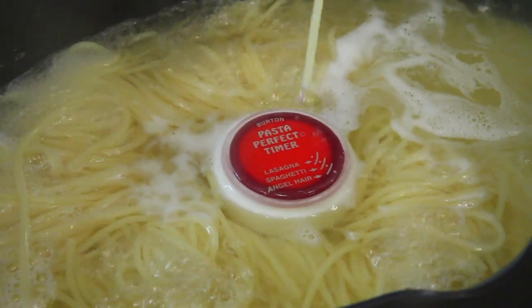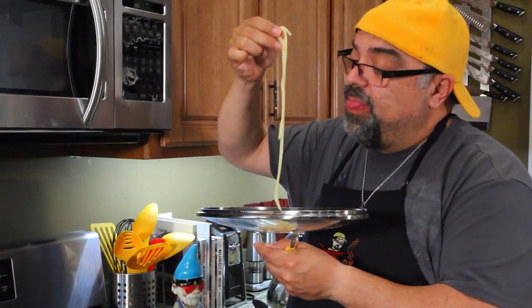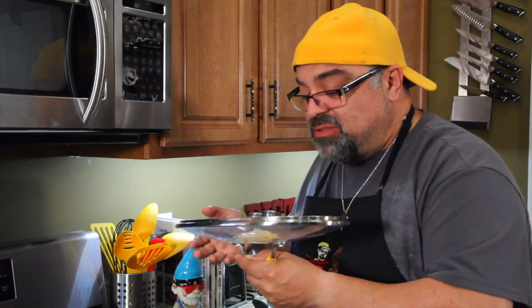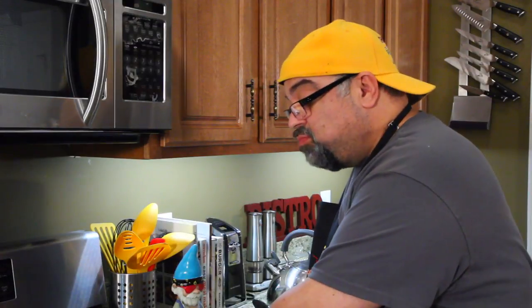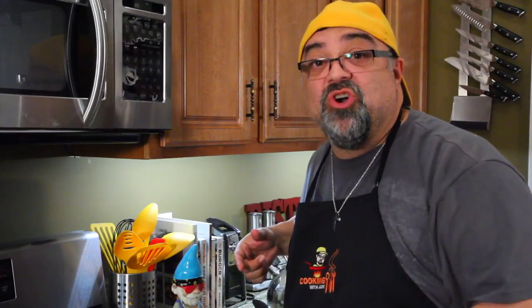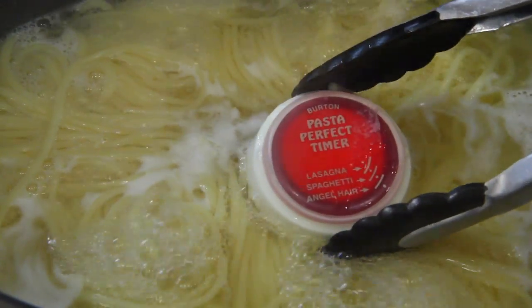I'm going to pull out some pasta to see how bad this already is. Yeah, it's just mush — it's way overcooked. I'm 20 minutes into the cook. Come take a look — this is completely stalled. It stalled at angel hair and never got to spaghetti. A complete and utter failure. Burton Company, whoever makes this — yeah, it don't work. I can't recommend this. Do it the old-fashioned way, just taste it when you think it's done. And I will see you on the next episode.